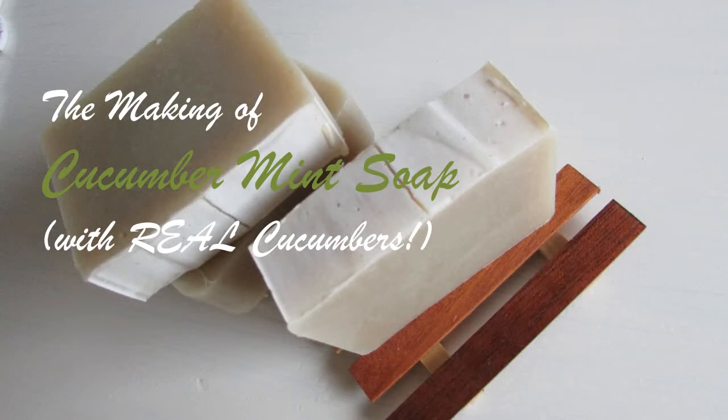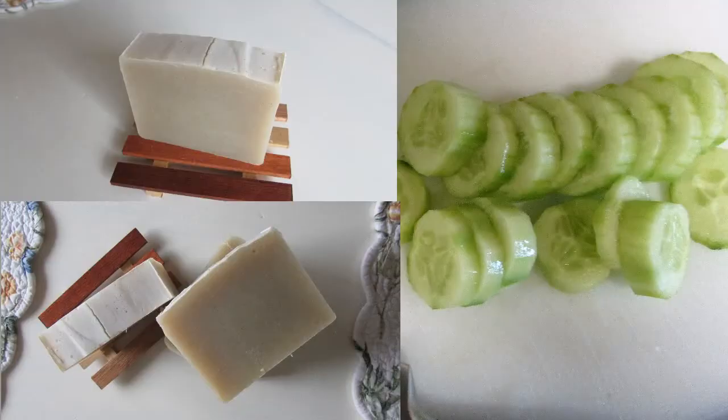Hello soap makers, and others who are curious about how it is done and want to see how your soap is being made before it is brought to your house. Today I am making cucumber soap.